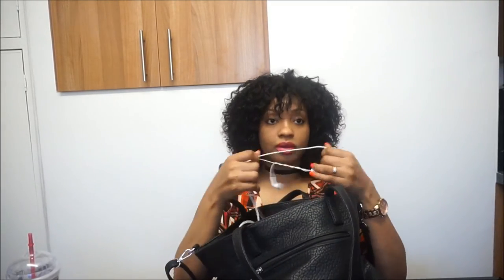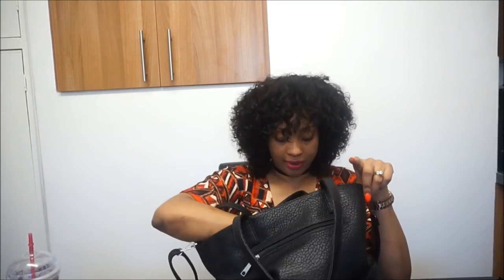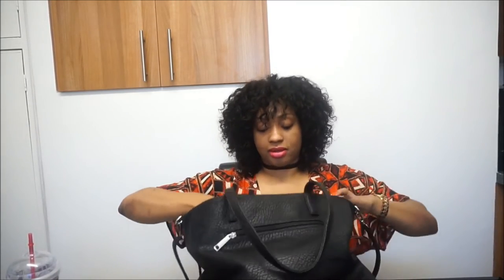I have my earphones so when I'm out I can play music or talk on the phone. And I have this little bag inside my actual bag — it's a nice little see-through bag with lip prints on it. I like that it's see-through so I can see what I've put in there. Let me show you what's inside.